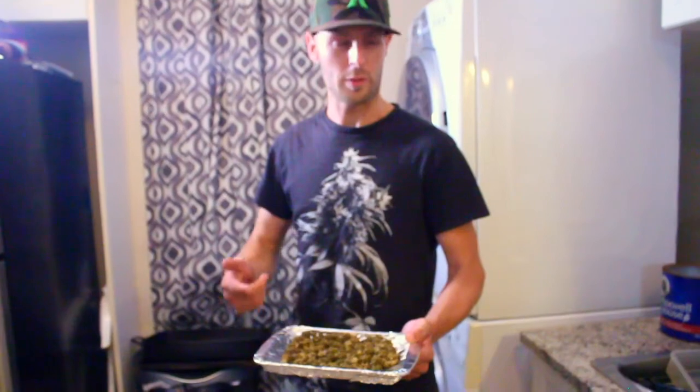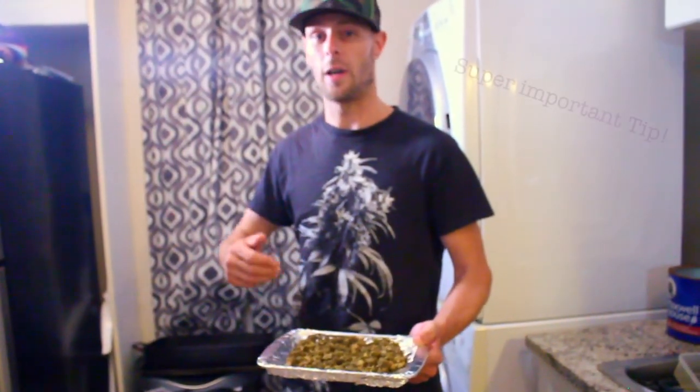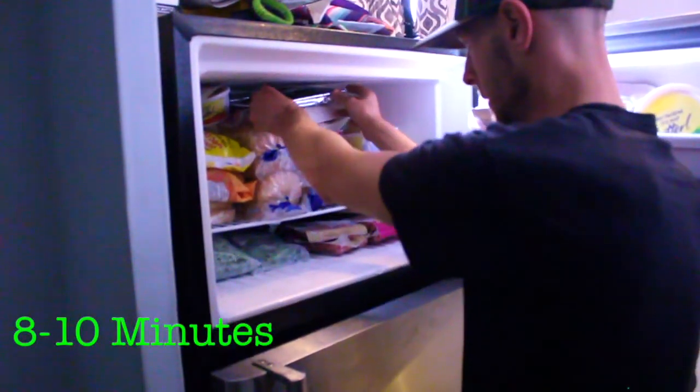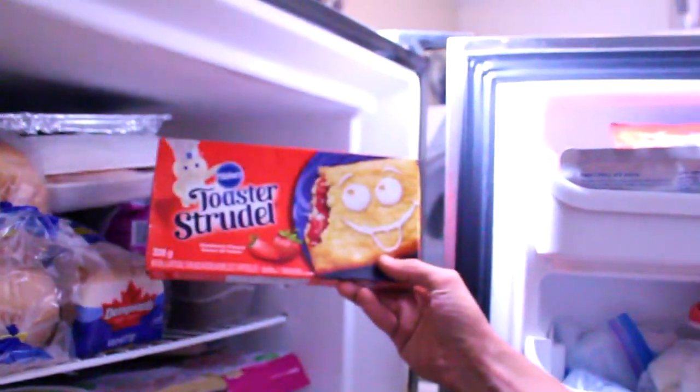You'll see the bud has just gone a light golden brown — it's not been burnt. Once your weed's been decarbed and cooled to room temperature, throw it in the freezer. This is how you're going to get that fast infusion. The trichomes are cold sensitive, so they'll fall right off and absorb into that butter in the frying pan so much quicker.